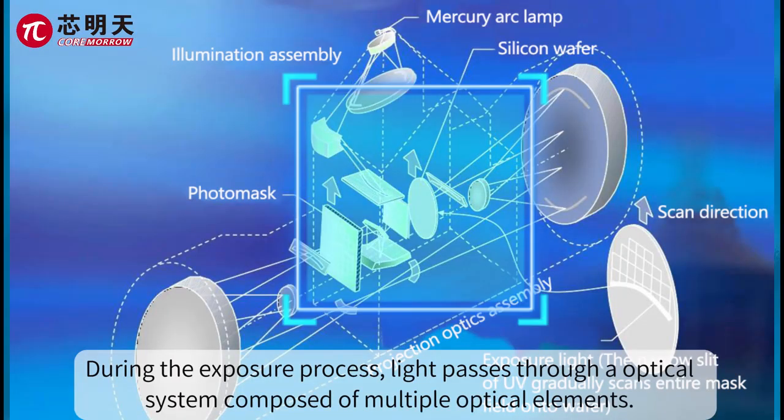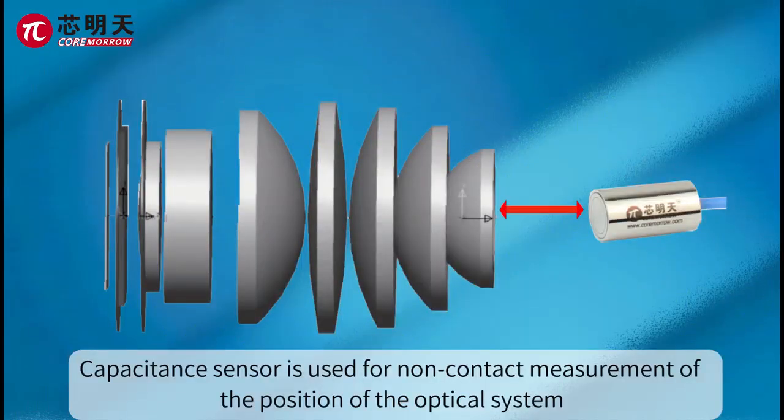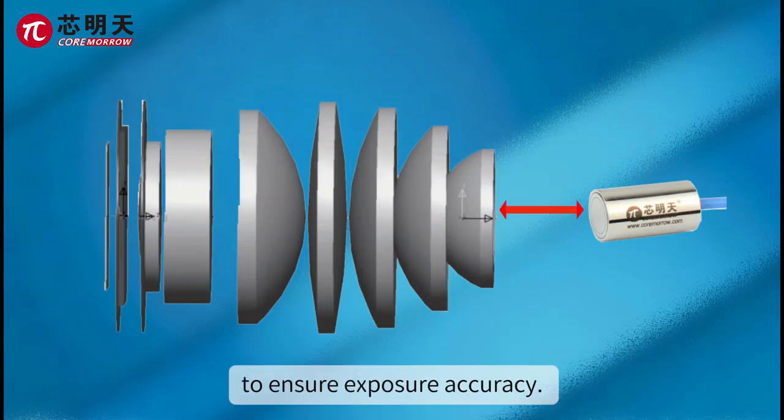During the exposure process, light passes through an optical system composed of multiple optical elements. A capacitance sensor is used for non-contact measurement of the position of the optical system to ensure exposure accuracy.